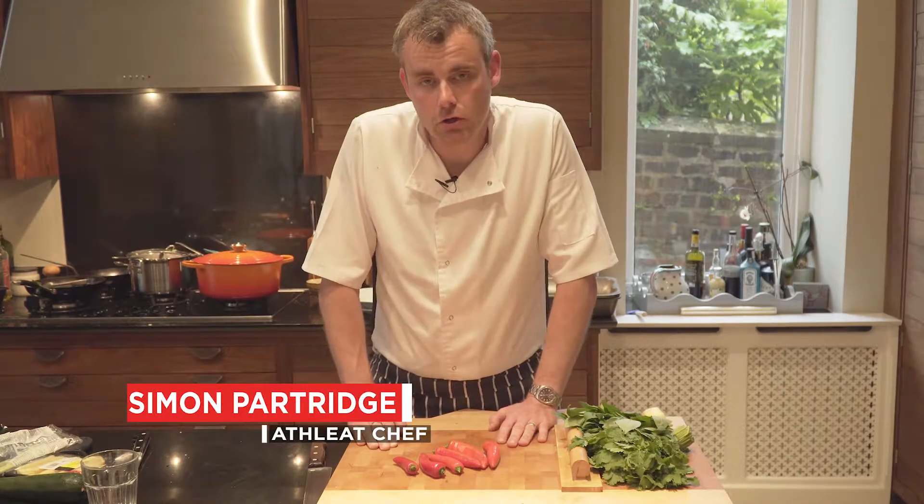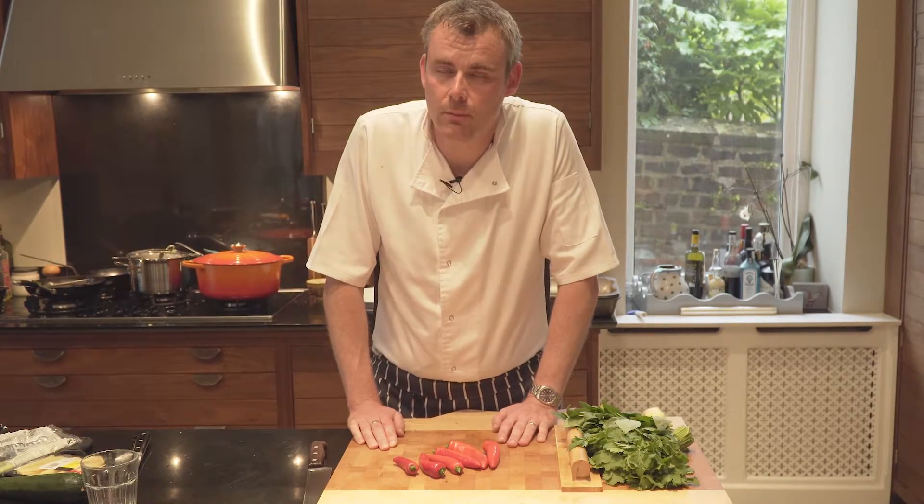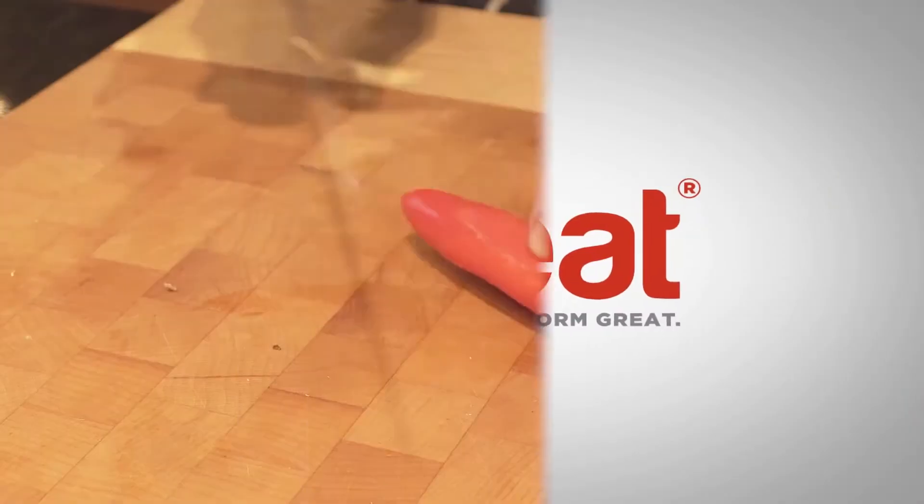Hi, I'm Simon from ATHLETE, one of our handy hints for today. We are going to show you how to cut chillies without making your hands sting afterwards. That time when you rub your eyes and you really don't want to, we'll try and avoid it. It's a really quick one.